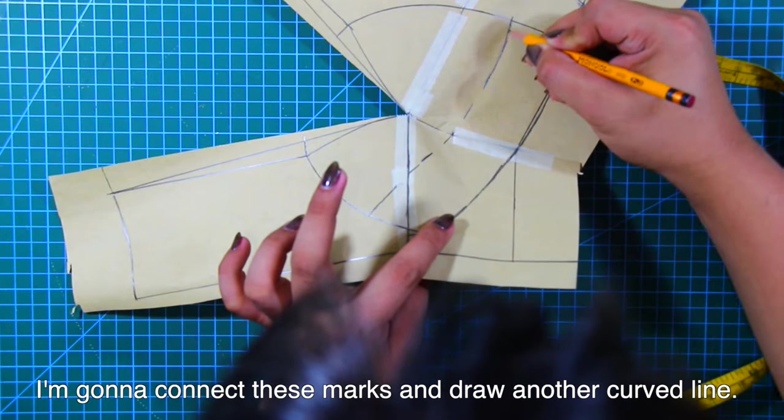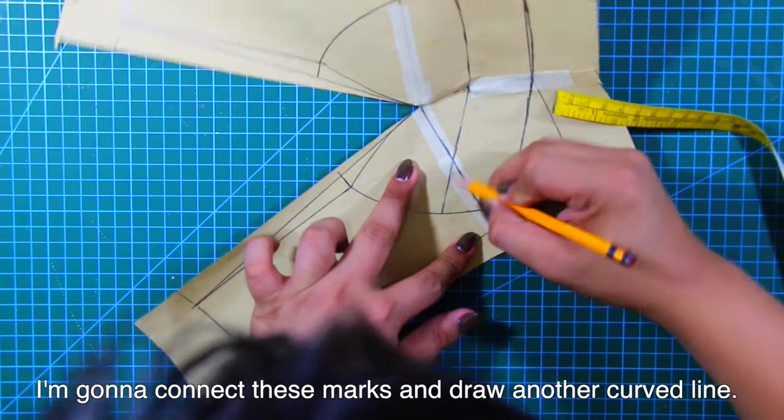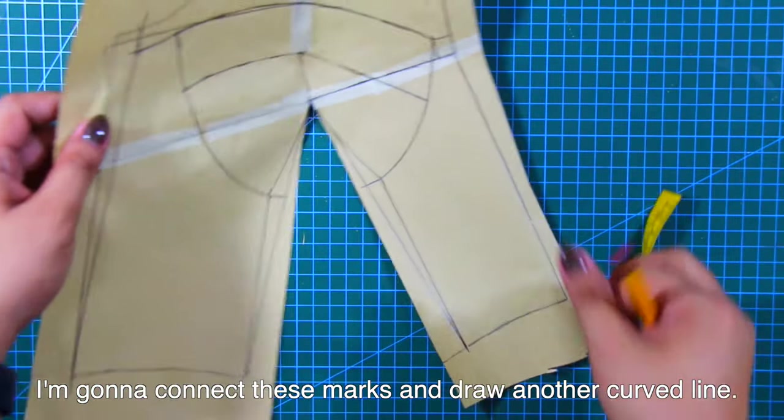Next, I'm going to connect these marks and draw another curved line. And I'm just going to cut out the dart to make my pattern flat. Next, I'm going to cut out and separate my patterns.